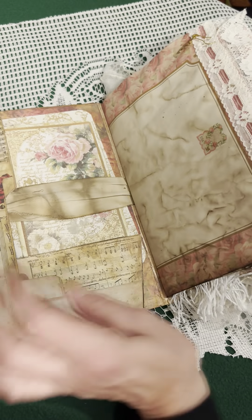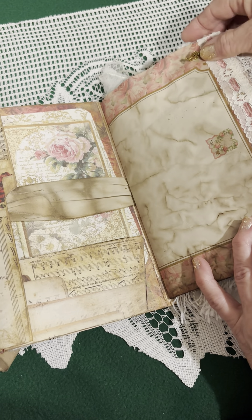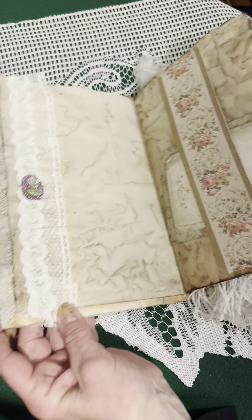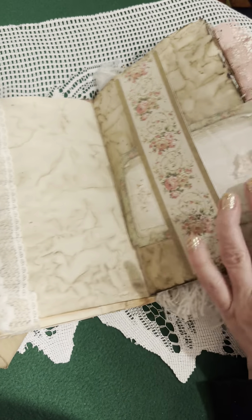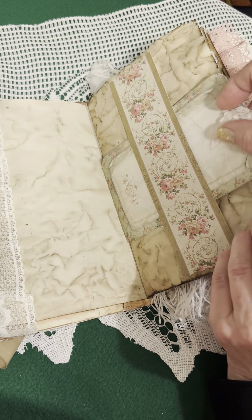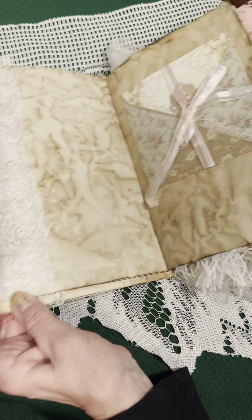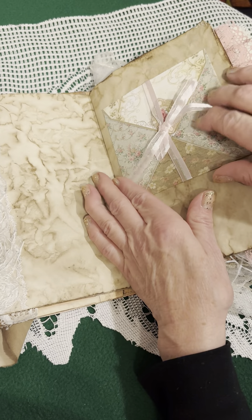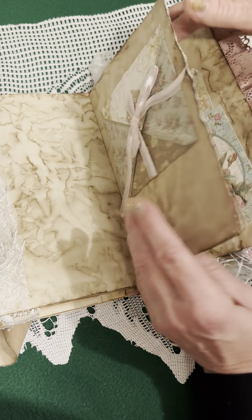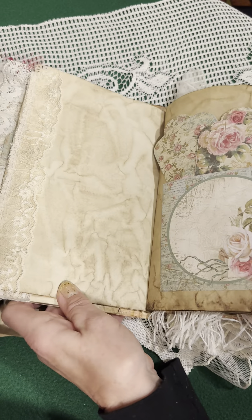On this side I have stationery and a rose dangle, pretty lace. Here we have a flat-back belly band with a rose tag in it. Some more roses here, and an envelope that opens up when you pull the strings. Let's see — more lace.